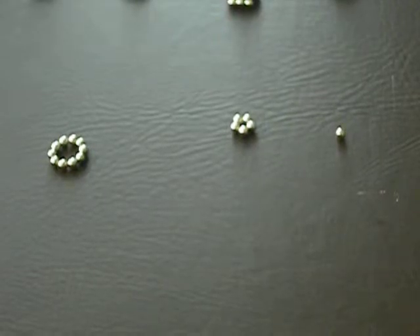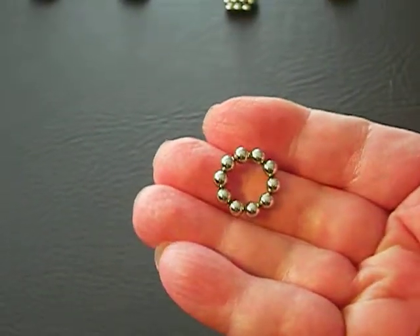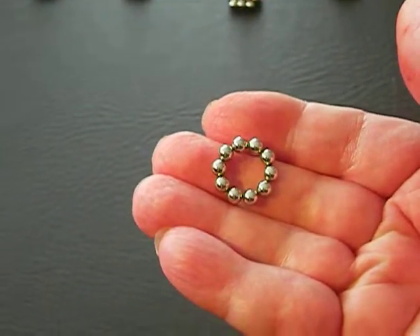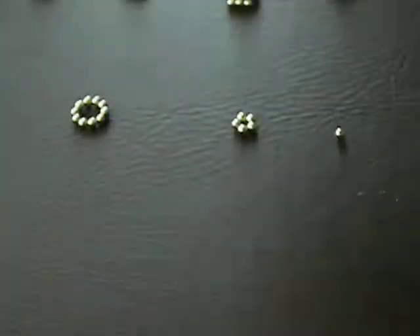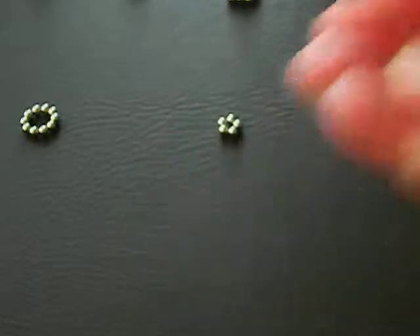You'll see it doesn't come out exactly like I thought it would. So what you need is 12 circles with 10 balls each, 12 circles with 5 balls each, and a single ball.